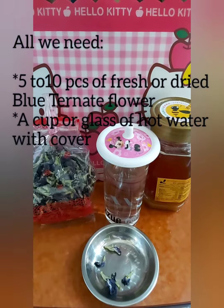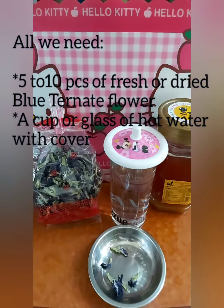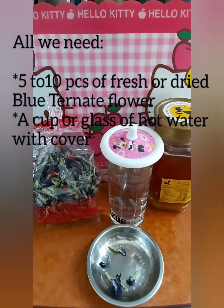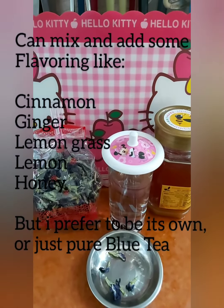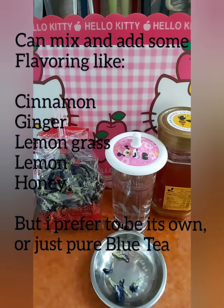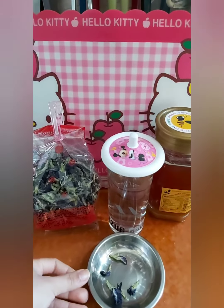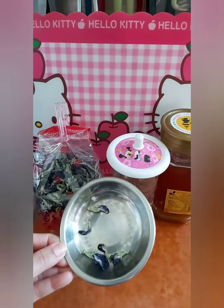Hi guys, good morning! Please come and help me make my blue ternate tea, or blue tea. They also call it butterfly blue pea, blue pea, or Asian pigeon wings. This blue pea has a lot of benefits.